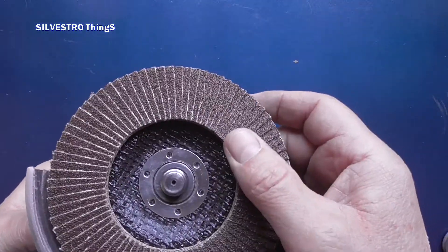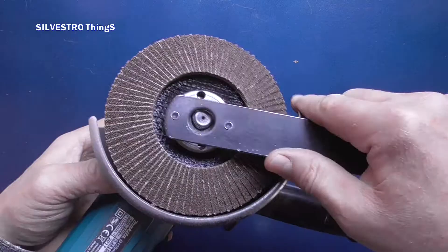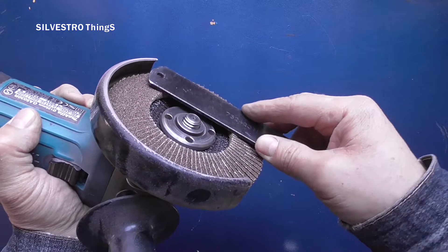The first reason is the grinder's mounting pin protruding beyond the disc, which does not allow the disc to be set parallel to the ground material, but only at an angle.